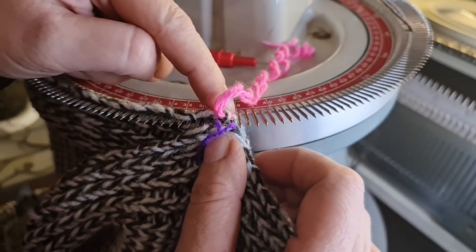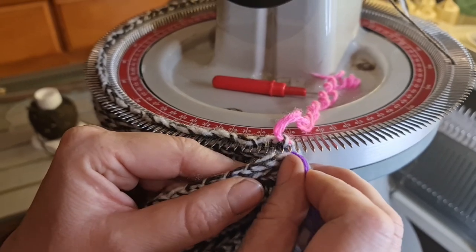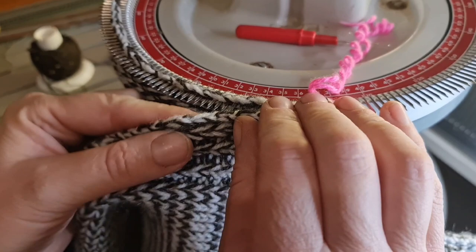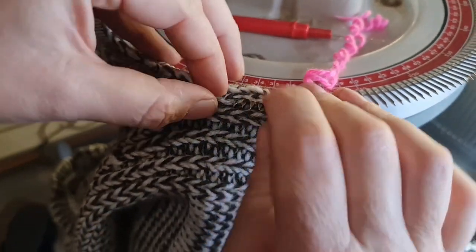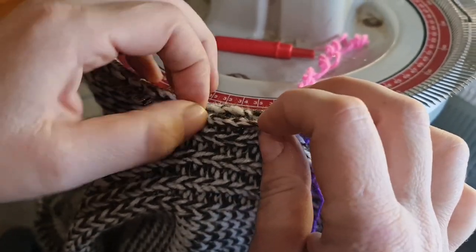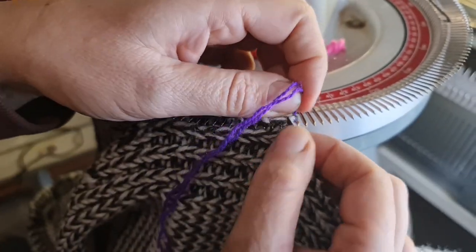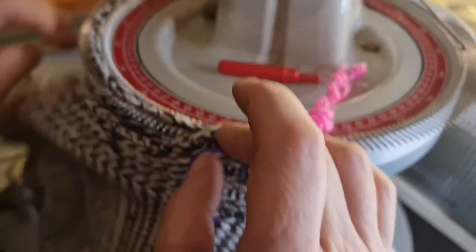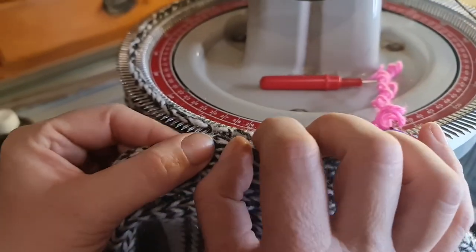The marker is right at 38 — approximately, it's one point out, but that doesn't really matter. We're just going to keep going all the way along now, feeding it on, and just like that.